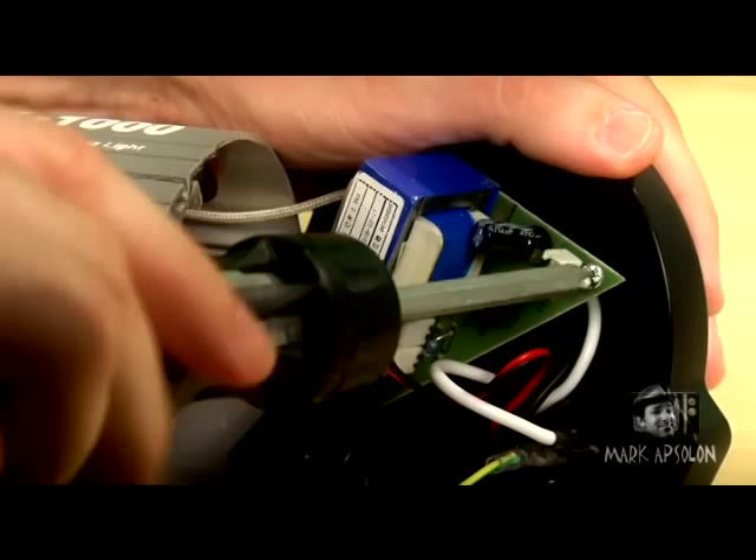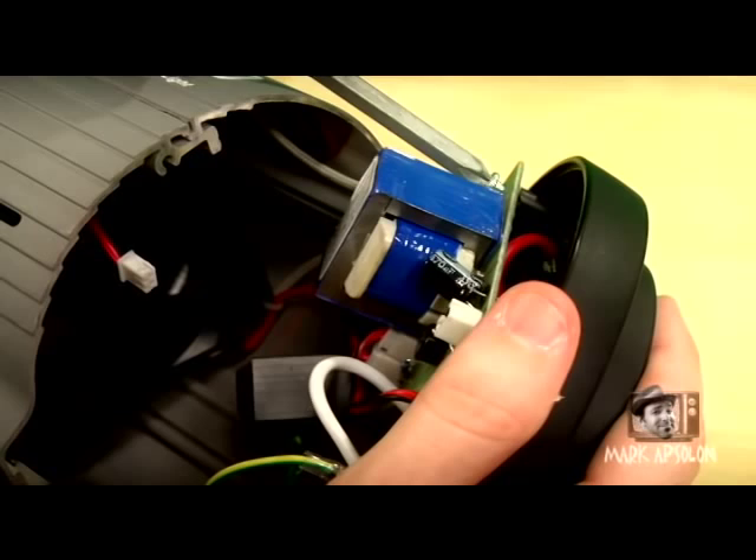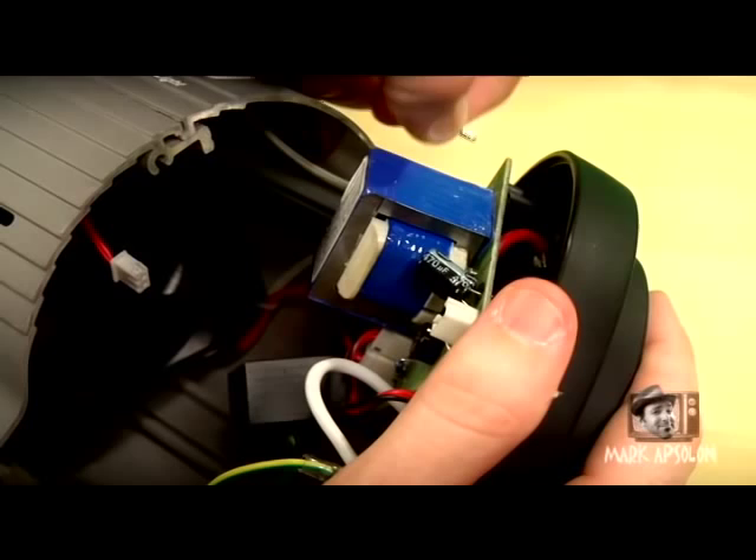The next thing we want to do is remove the screws from the board on the back part of the housing we just took off. We'll remove three screws so that the board is independent from the back housing, making it easier to install our switch. Once those screws are removed, put them in a safe place — we'll need them to reassemble the unit after the modification.